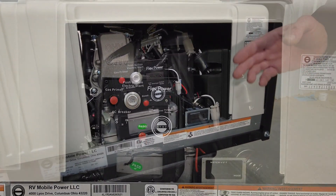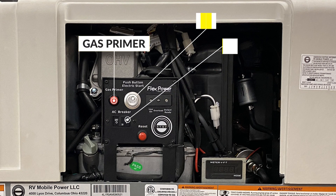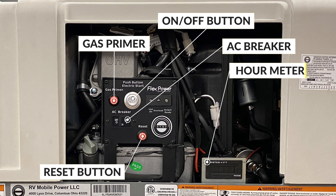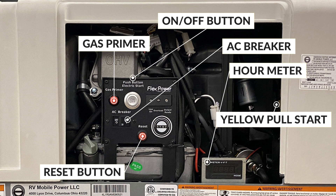When you open the front panel, what you're going to see is the front control panel. It includes the gas primer, on and off button, LED indicators, on/off breaker, the reset button for overload situations. Down to the right you have your hour meter, and in the back you have a yellow-handled pull start.